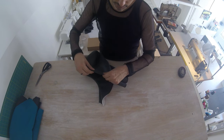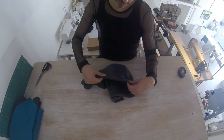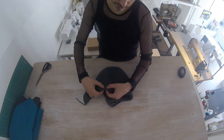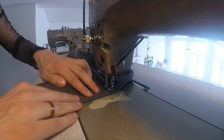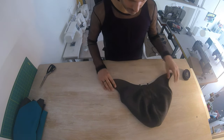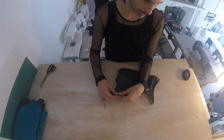I'm going to press this seam flat and then topstitch along this edge at about one and a half centimeters, making sure that you go beyond the seam allowance that you feel inside. Once we've sewn along the edge of the hood, before we attach the hood I'm going to serge these two layers together along the bottom edge. If you don't have a serger you can just apply a zigzag stitch.